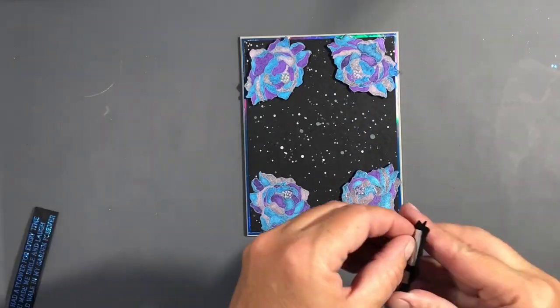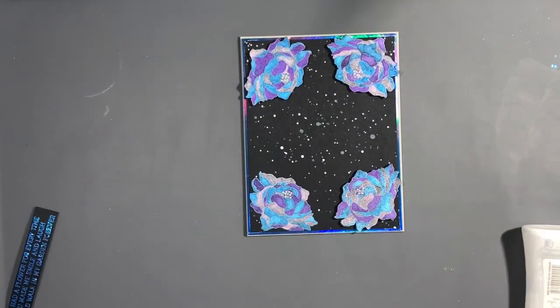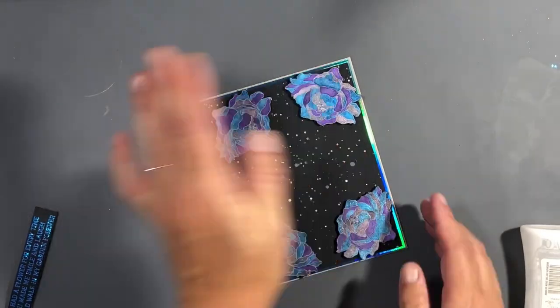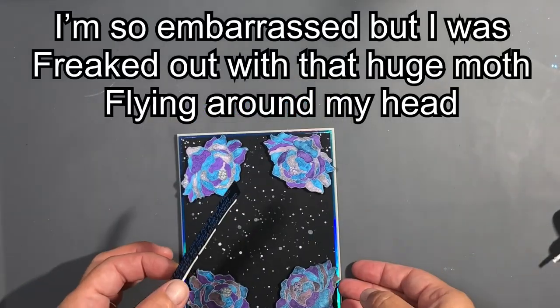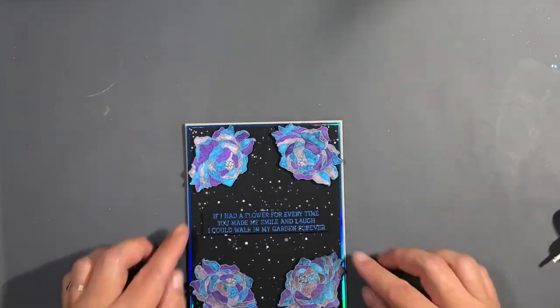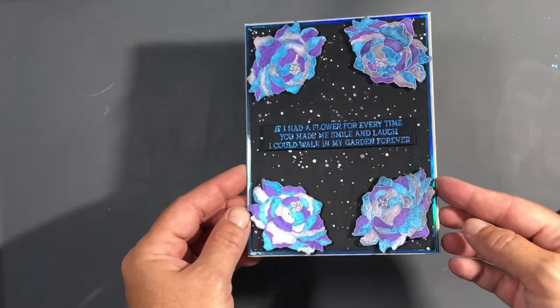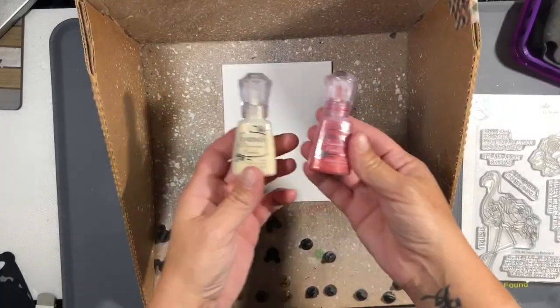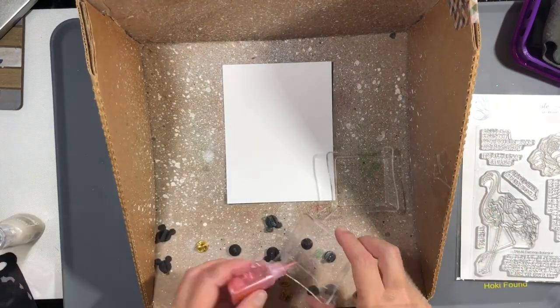Now I'm going to put all four flowers on — I added glue to that foam tape as well. And I'm looking at a moth and I can't tell if it's in my car or if it's outside my car — hold on guys. I'm very meticulous about lining that up to make sure I don't make any more mistakes on my card. That thing landed back in my car. Okay, moving on. Now I have another card for you — that one's all finished.